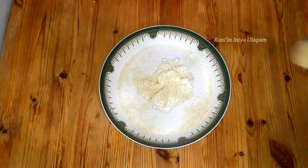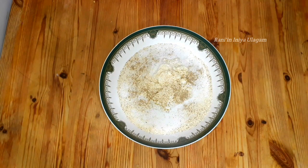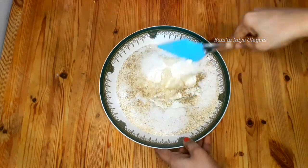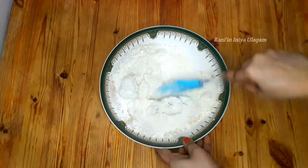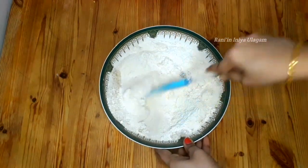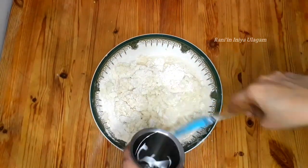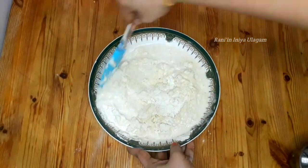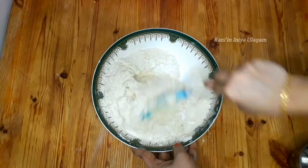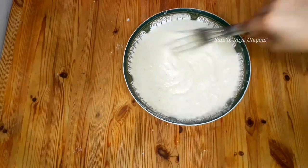The white egg is enough to mix. Mix it a little bit from the sides of the bowl. Make it a bit more gently, we will make it a bit more spongy.